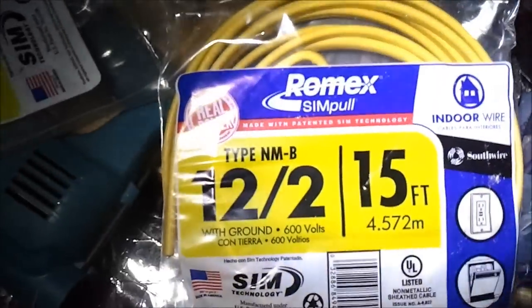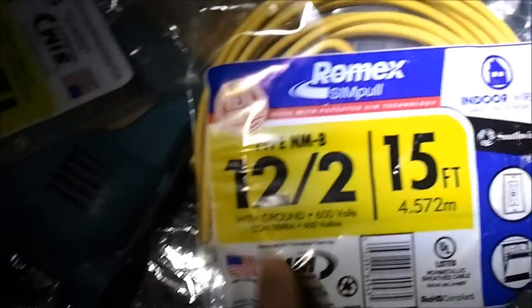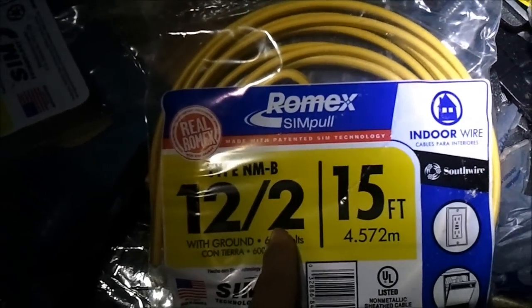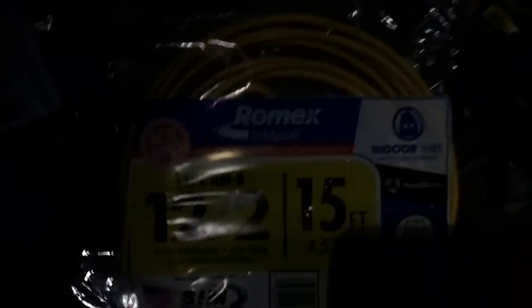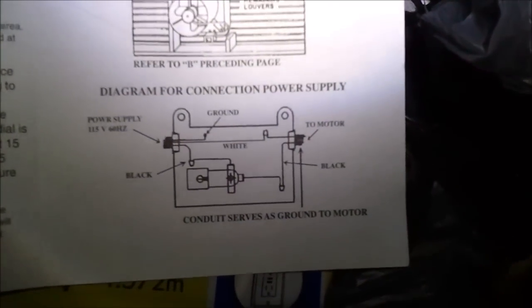All right, ladies and gentlemen, now we're on the wiring phase. This is the wire that I bought — 12 gauge, hot, negative, and ground, 600 volts. I went on and stripped everything, and what I'm going to do now is hook it up per the instructions listed here. Let's get that started and give you an idea of what this looks like.